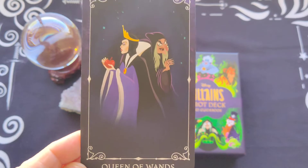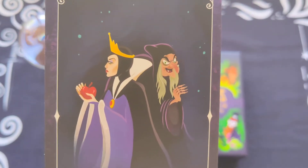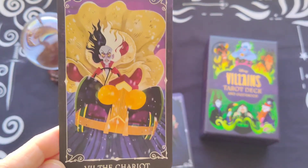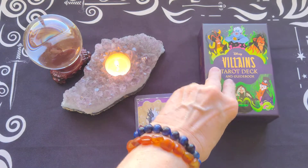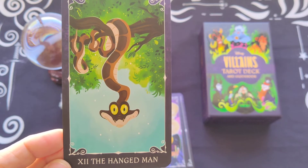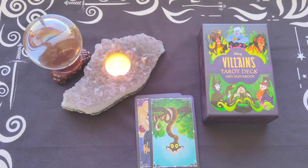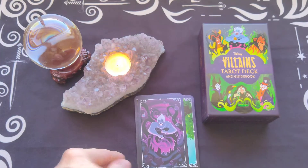First off, the Queen of Wands — we've got Snow White, showing who she truly is. The Chariot card is Cruella de Vil, which is actually a perfect pick for that card. The Hanged Man I believe is Kaa from The Jungle Book — kind of mesmerizing you, getting you to think things in a different way. The Queen of Cups is Ursula, no big surprise there.